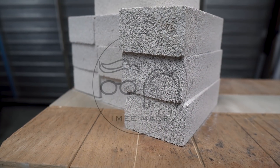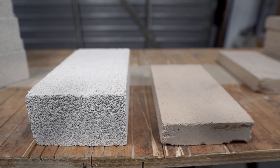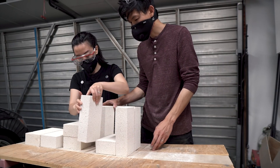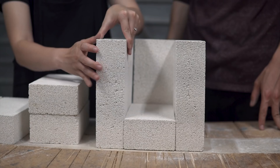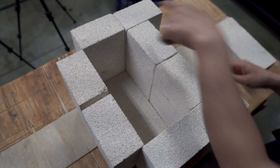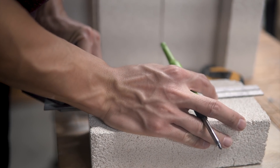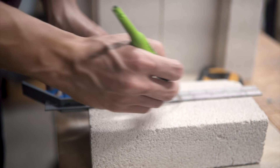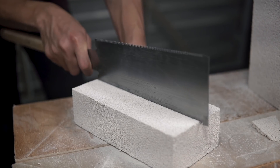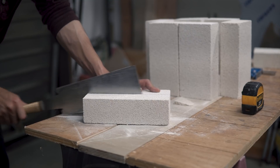We started off with 10 insulated fire bricks. There are a few different types, so you want to be sure to use soft fire bricks like these larger white ones. They have better insulating properties compared to hard fire bricks. We arranged the bricks to create a simple box to house the crucible, allowing it to be loaded from the top. We cut two bricks in half lengthwise to fill the corners. These bricks are very easy to cut and shape, so we just used our old Japanese pull saw to cut them in half.